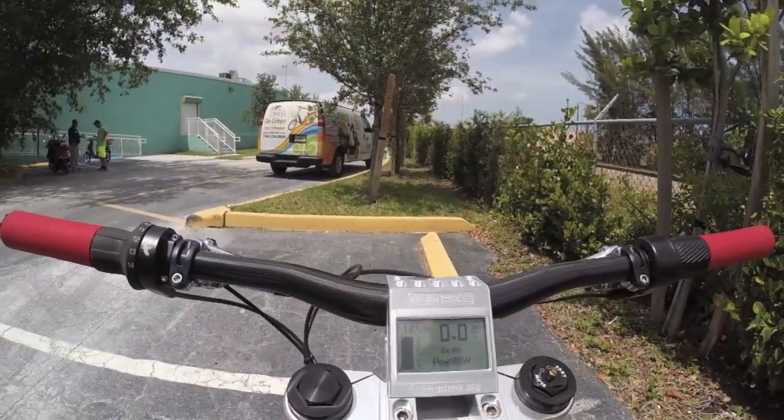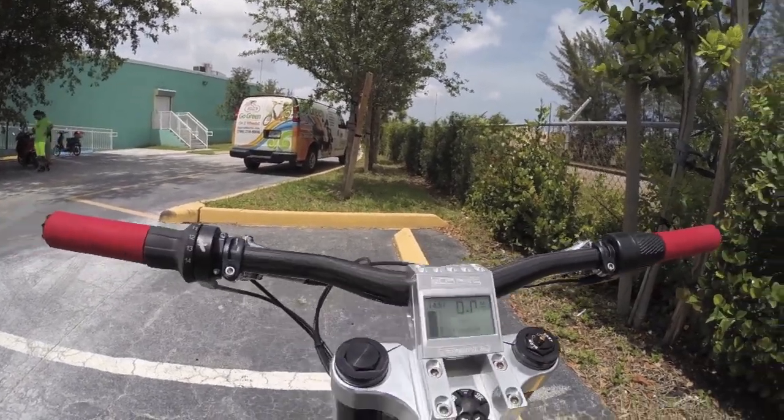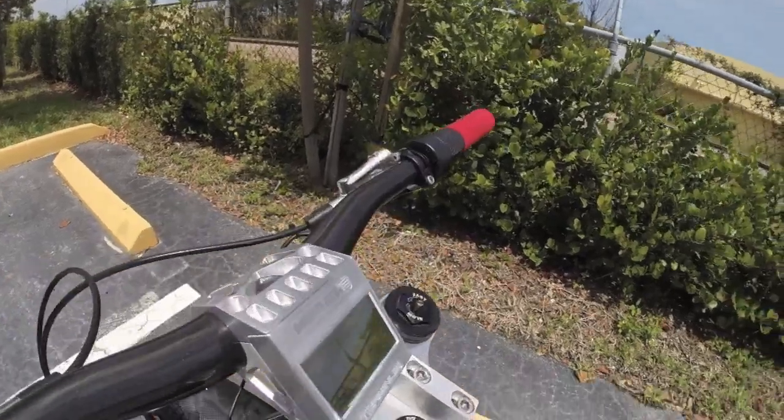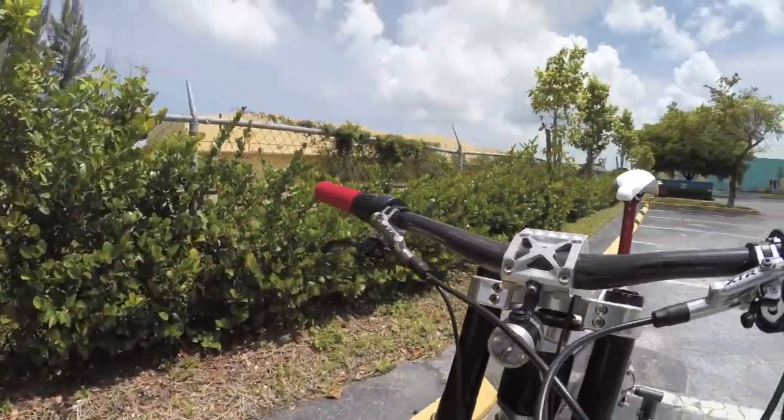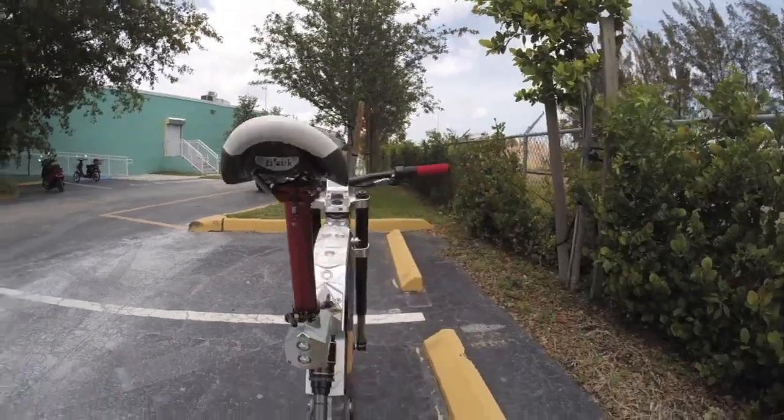XTR front and rear brakes. There's the battery indicator, your power and wattage readout, your clock, your speed, some rebound adjustment, and there's that light. This thing comes with pedal assist and throttle mode, which is really cool.